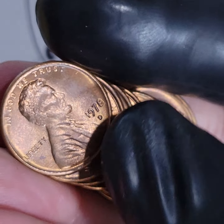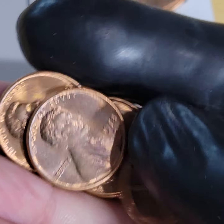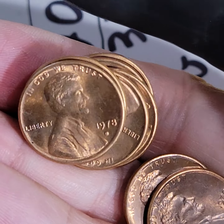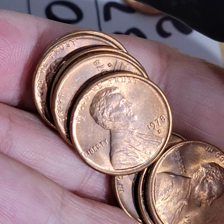Each one of these has value — I don't know exactly in this condition, it's difficult to say. I might send all of these to get graded; it's very difficult for me to tell at this point. But I'm very happy with this find — this was an incredible roll.